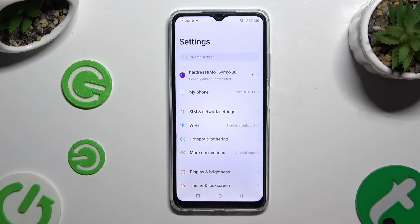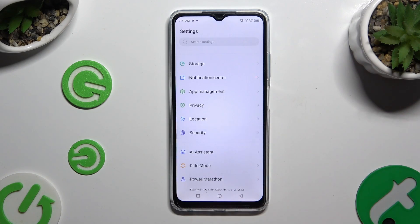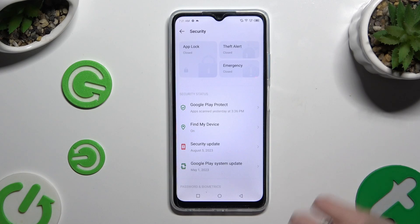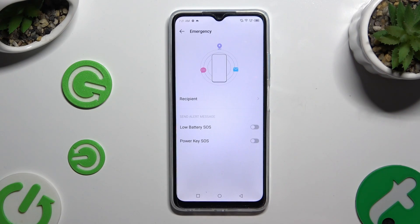Begin by opening Settings and scrolling down to access Security. Then click on Emergency at the top and click on Recipient.